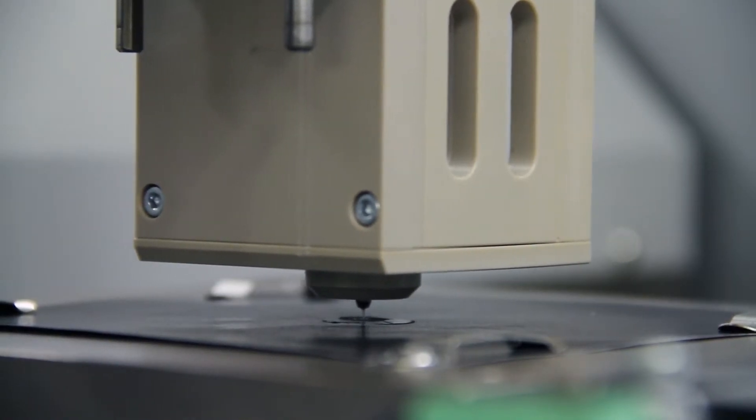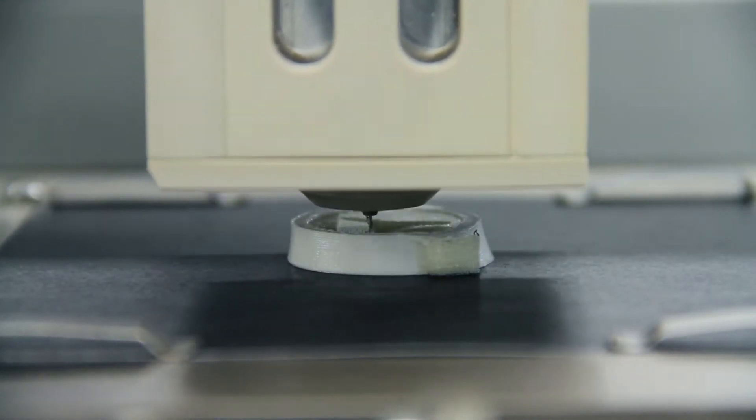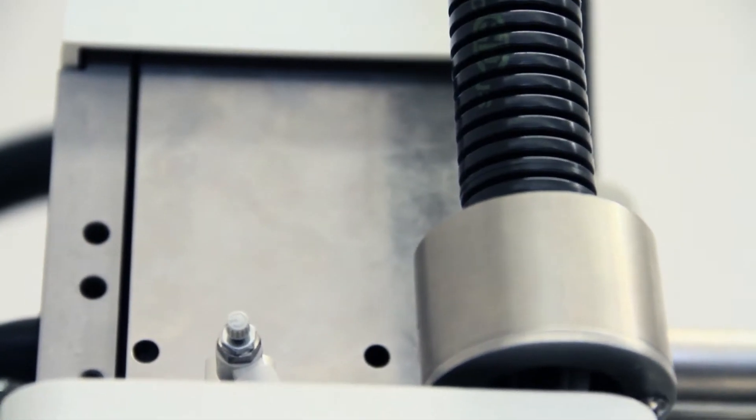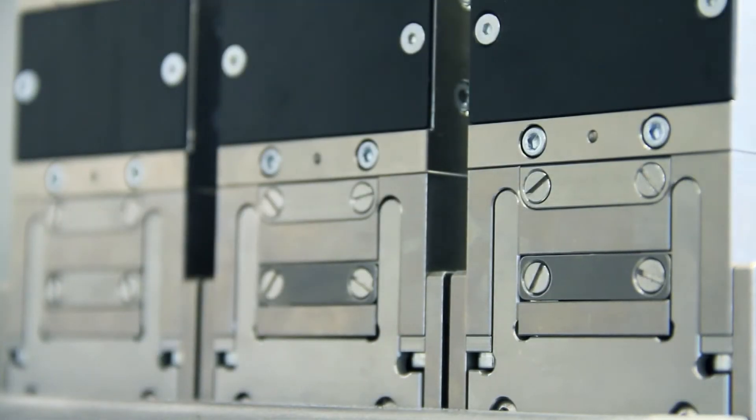Our model material is opaque, and our scaffold material is translucent. While constructing your model, the BioPlotter will automatically switch between your model material and the support material.